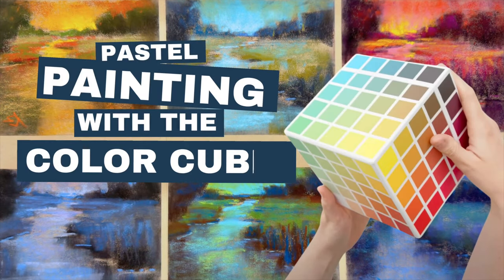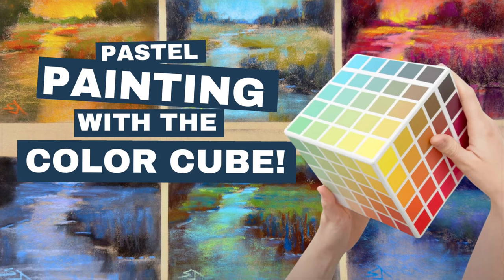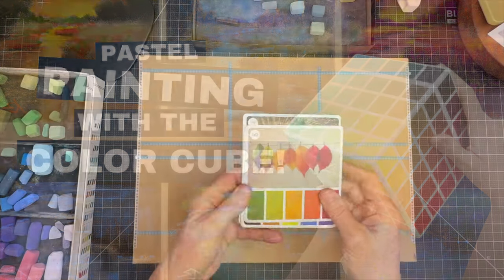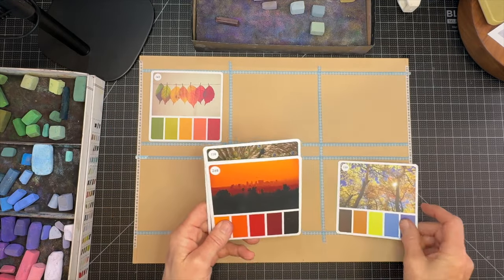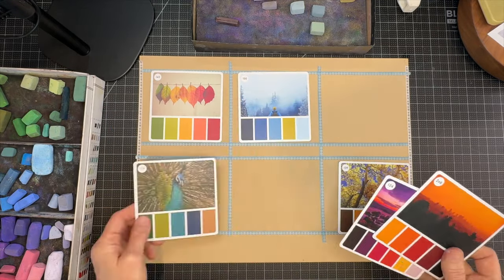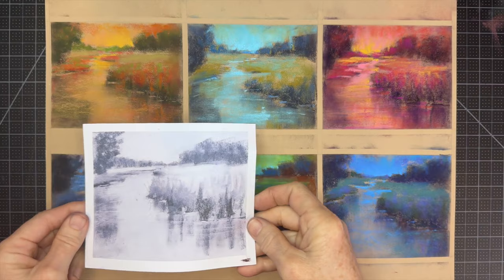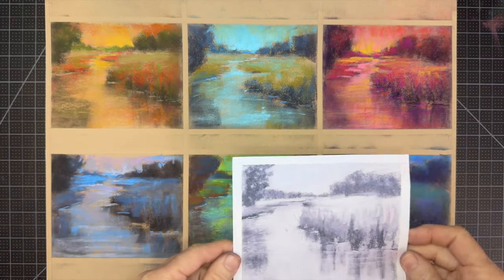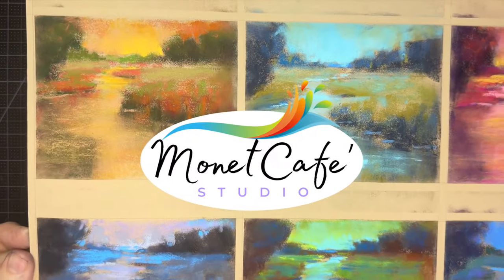Welcome to Monet Cafe Studio — I have some color fun for you. I'm going to use the Color Cube, which is an amazing tool with little color prompts on cards filled with various color palette combinations. I'll show you how to take a simple reference image, reproduce it multiple times, and share the benefits of why you should try this.